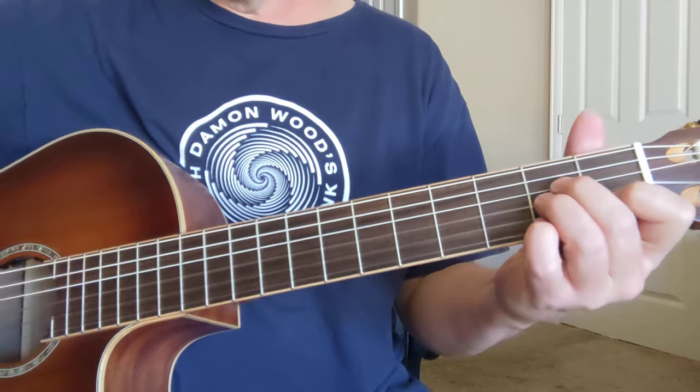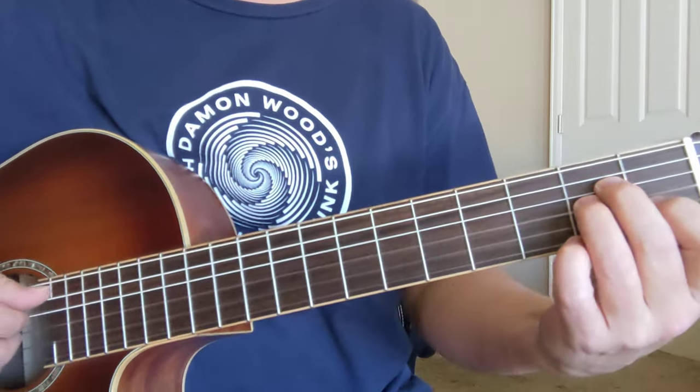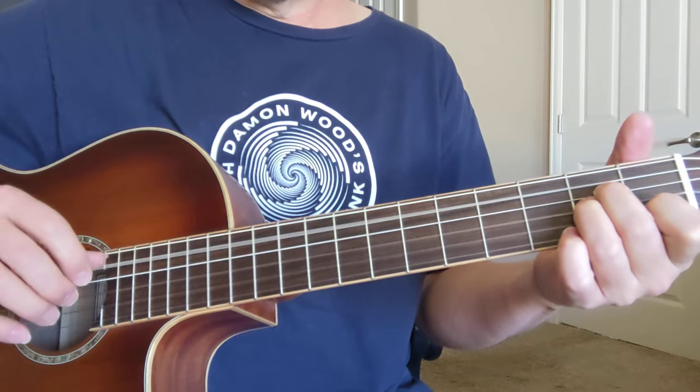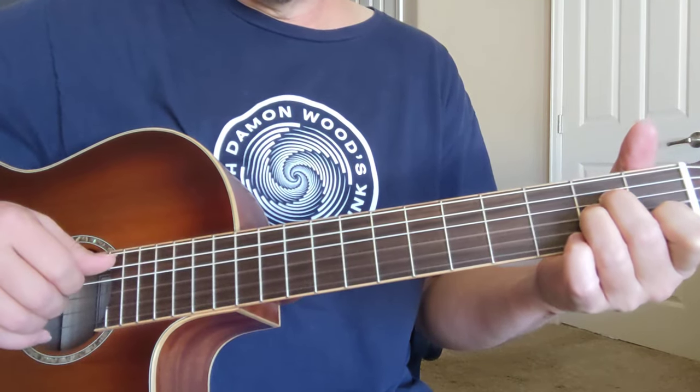Here's a lesson on Babe I'm Gonna Leave You by Led Zeppelin. We've got an A minor chord and a fingerpicking thing. We're using all those fingers. The first time we skip to the pinky down here on the bottom string.